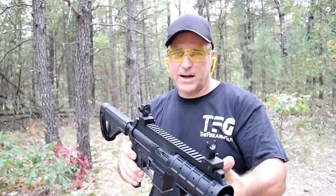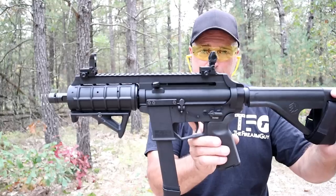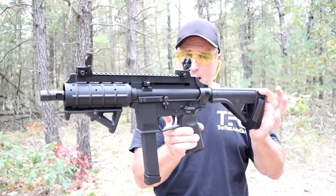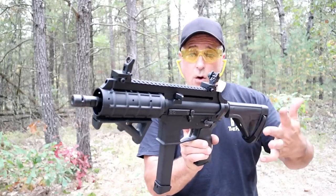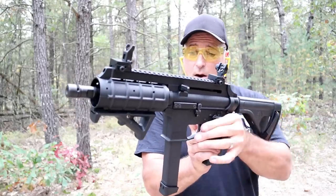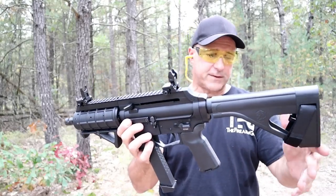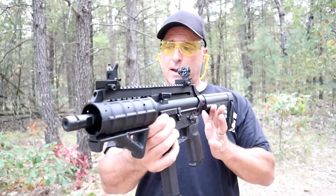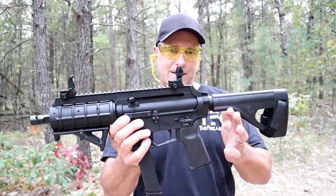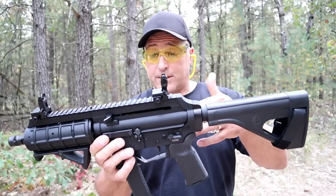Hey there friends, thanks for checking in at the range. We've got the XStar EP9 — a lot of people were asking about this for years, saying 'are you going to review an XStar?' These were my first shots with it. This is not my pistol; it belongs to my friend Evan, who allowed me to review it. It's currently selling for $449, so it's a bargain.